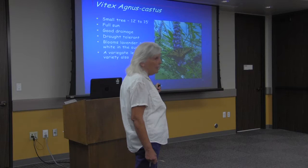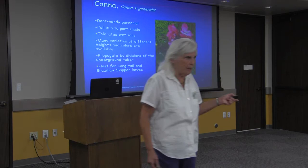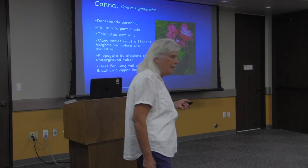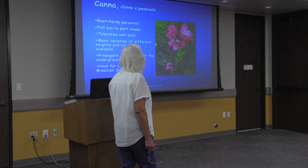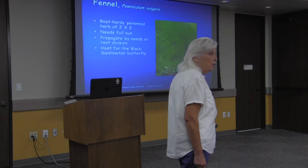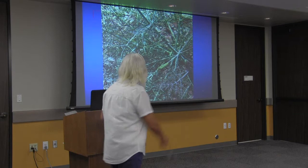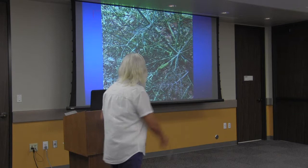Canna lilies come in hundreds of types — dwarf, tall, dark leaves, light leaves — and skippers in particular like them. And here's fennel: look for the bronze fennel if you don't fancy regular fennel in a flower bed, because it's really pretty. Here you can see two swallowtail caterpillars on the fennel, chomping away — at least two, maybe more.